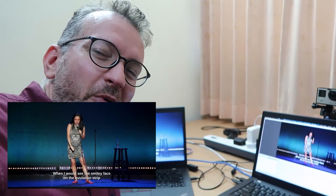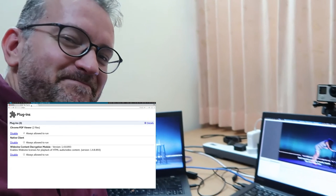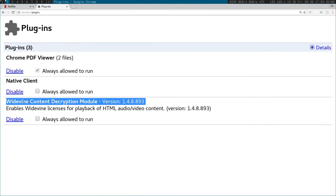Well, I hope you found that useful and interesting. Please give me a like. Just pointing out here that I do have DRM enabled in my browser. So let's go.